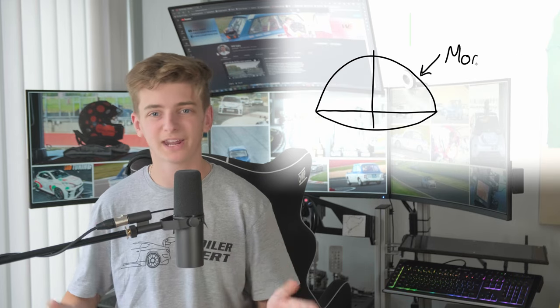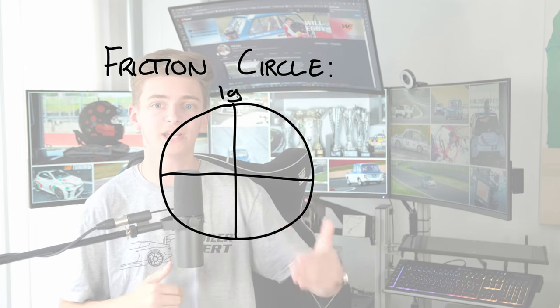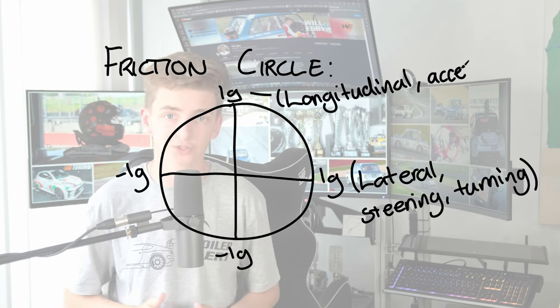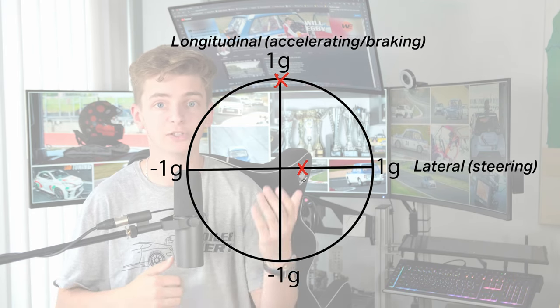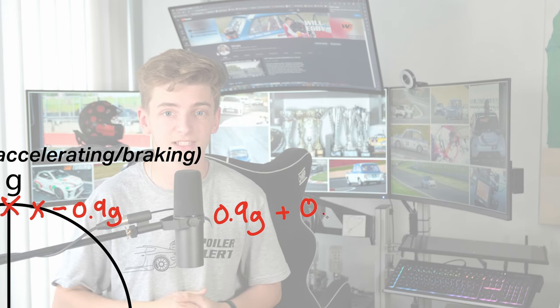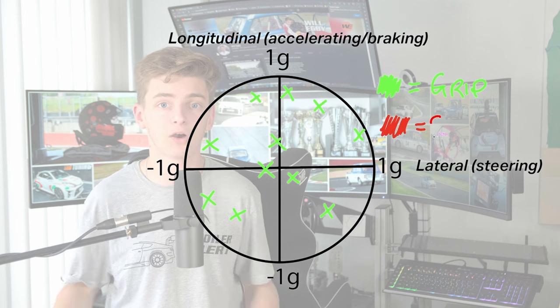The friction circle isn't really a perfect circle, but we'll simplify it and say it is. It is the fundamental philosophy behind all race driving. Let's theorize that we have a maximum load of 1G across an axle in a car. This can be 1G longitudinally — braking and accelerating — or 1G laterally — cornering — but not both. Therefore, if you're braking in a straight line at 1G and then you add a lateral force by steering of 0.1G, you must ease off the brakes to only 0.9G so that the sum of those vector forces equals your maximum 1. Otherwise, beyond that limit, you lock up, slide, or go beyond the bounds of what the car is capable of.